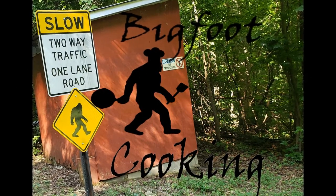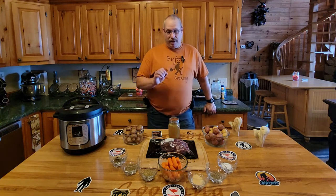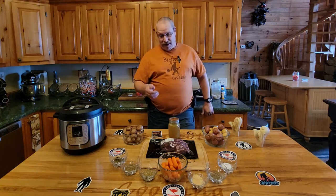Welcome back to Bigfoot Cooking where today we're making a Thanksgiving Ostrich Tip Roast. Yes, Ostrich Tip. It came to us from AmericanOstrichFarms.com.